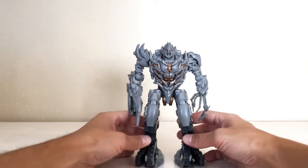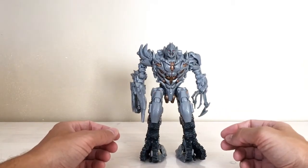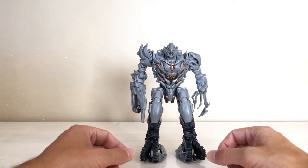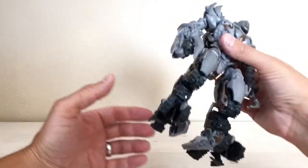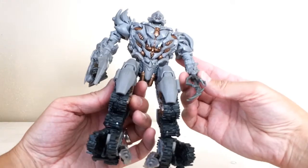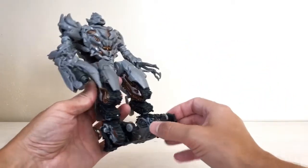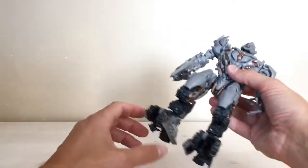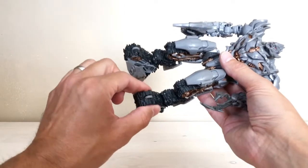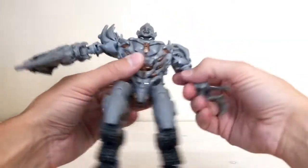His robot mode is absolutely perfectly shaped, proportioned, and scaled — no complaints there. When we get into transformation, there are a couple of tricky things to know. I didn't watch enough tutorial videos ahead of time so I had to figure it out on my own, and the instructions are only so much help. But transforming him is relatively simple once you know these couple of tricks. First, start by collapsing the toes — that's an easy one — and then get the arms out of the way.